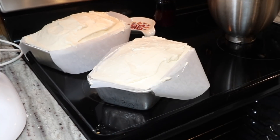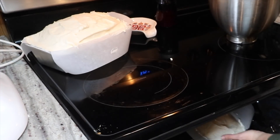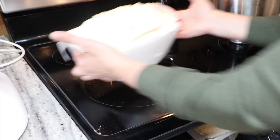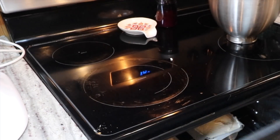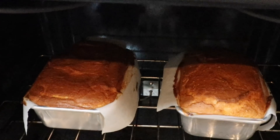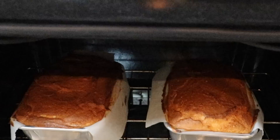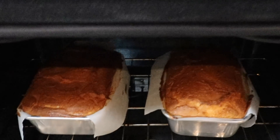My oven is preheated, so I'm throwing these in for 45 minutes, and then they will sit in here after the oven has turned off for 30 minutes before I take them out. Cook time is almost done and they're looking pretty beautiful. I'm going to turn off the oven and let them sit in there and cool off slowly for 30 minutes.